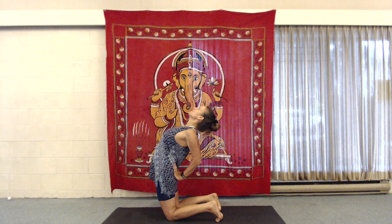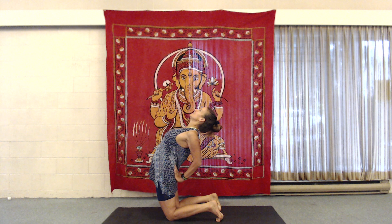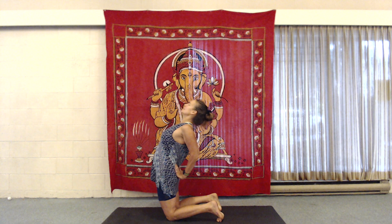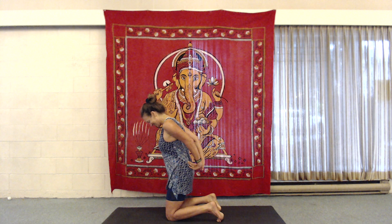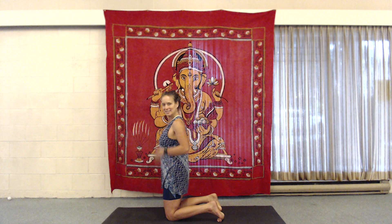Inhale. Feel the stretch in the lungs. Inhale, pressing the pelvis forward so it stays up to the knee. Feel the lower abs engage to keep from crunching in the lower back. That's six and seven. Exhale. Release the hands. Give those hands a little shake.